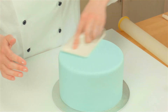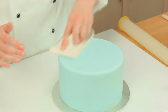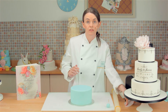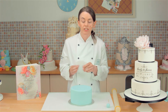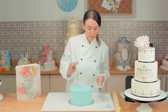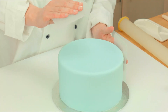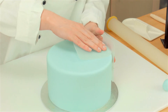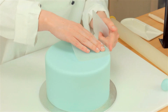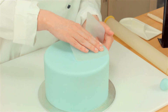So just smooth lightly with a normal smoother to start with. So now I am ready to use the FlexiSmoothers. I have got the medium set here, as this is a 7 inch cake. The way to find out how to position these on the cake is to put this one on the side like so, and the rounded one on the top, and push that to meet the one on the side. And then you can see it is overhanging the cake by about a millimetre, because that is in line with the side.